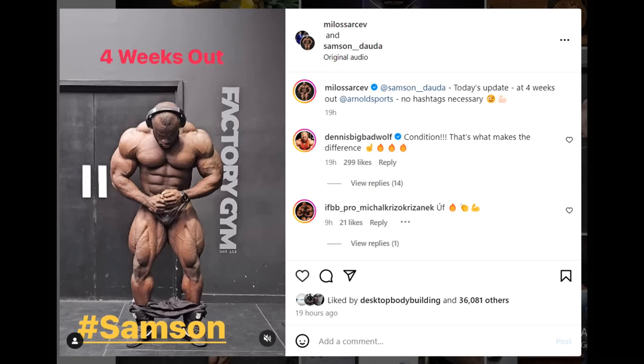Hey guys, Ivan here, and in this video we are starting with a new physique update of Samson Dauda. Stay tuned because this one is a special one — we're gonna go over all the poses and you're gonna see some new detail on Samson that you've never seen before.